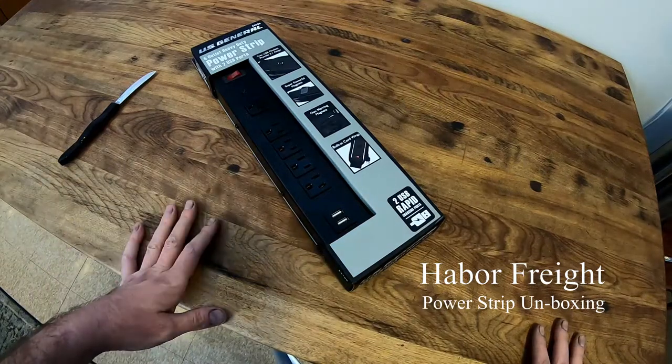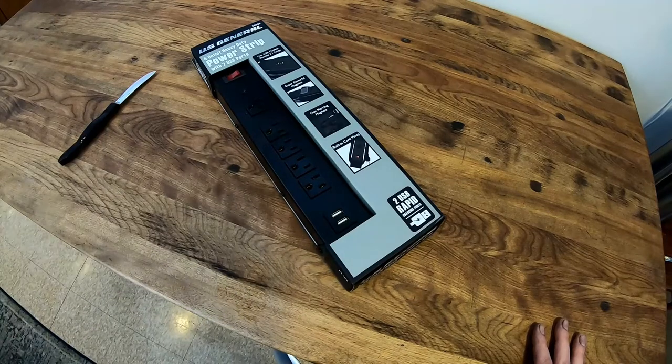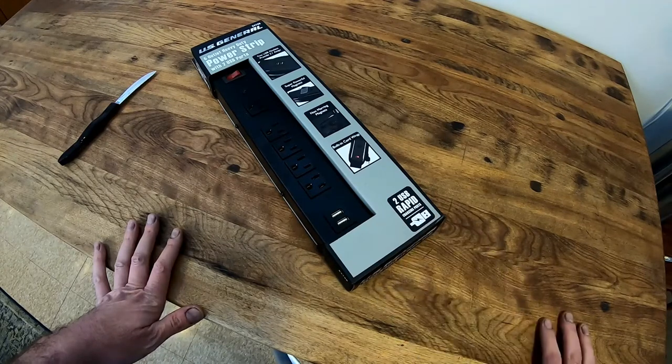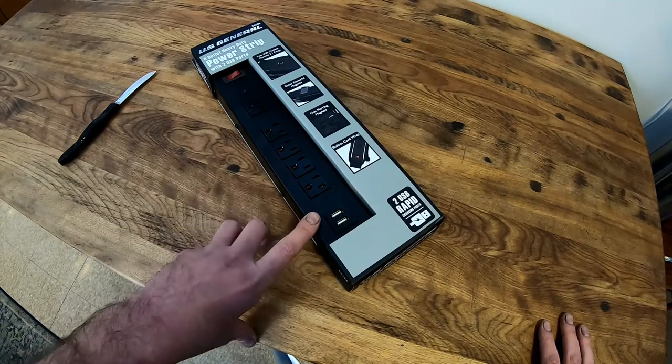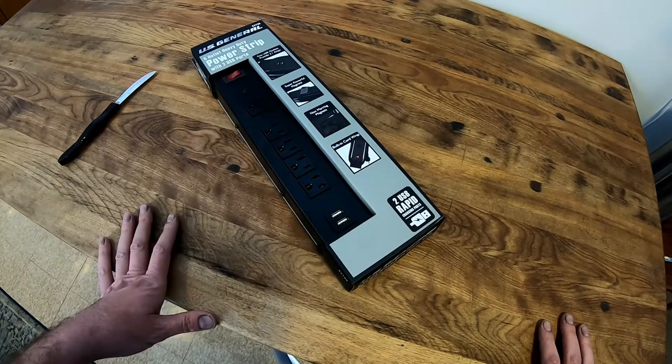Today we're doing an unboxing of a five-outlet power strip from Harbor Freight — it's a US General brand and it's magnetic, so it's made to stick on the side of your toolbox. I love my shop but I have a lack of outlets, so I'd like to have this on my bench so I can plug everything in instead of running a cord everywhere.